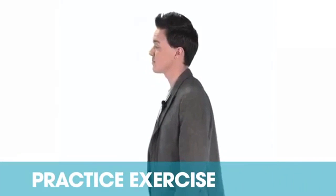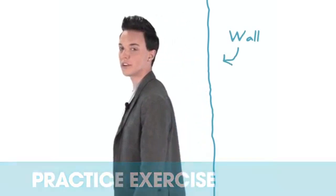Place your head, shoulders, and back against a wall and move forward. Hold that position for five minutes. If you begin to slouch, repeat and try again.